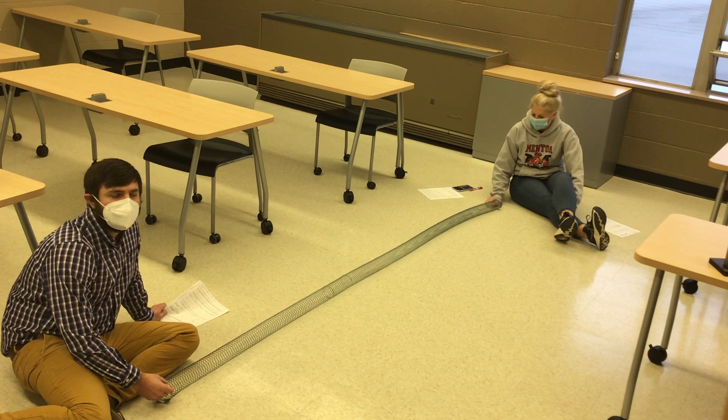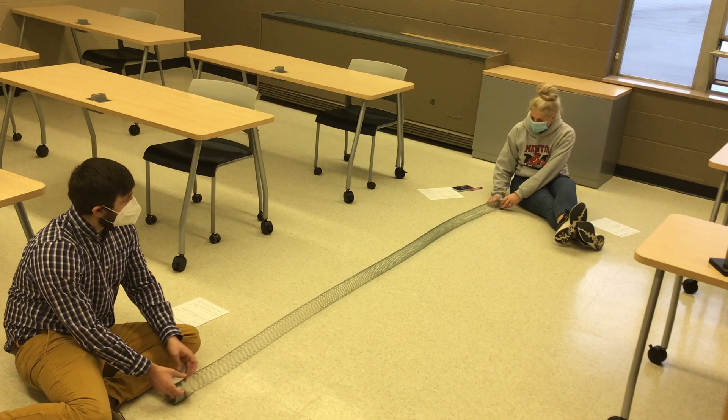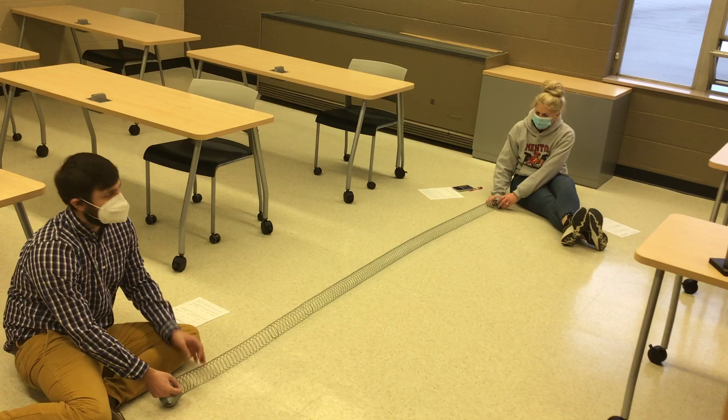So now Mrs. Wolfe and I are going to pull in some springs to make the slinky tighter, and we're going to see if the wave travels faster.